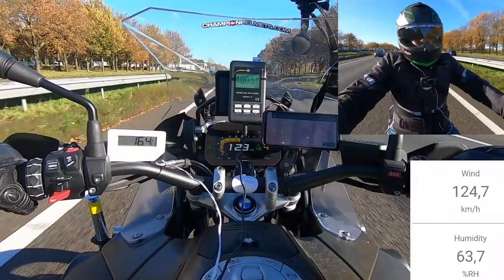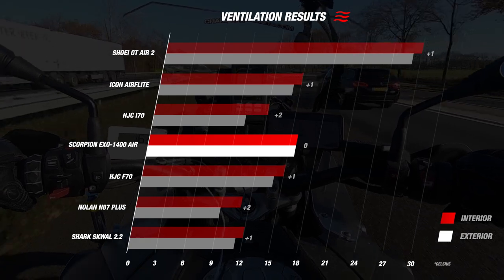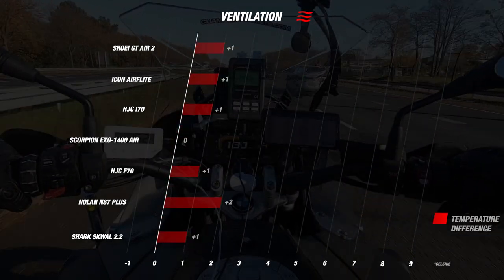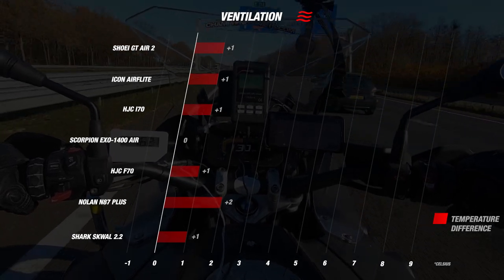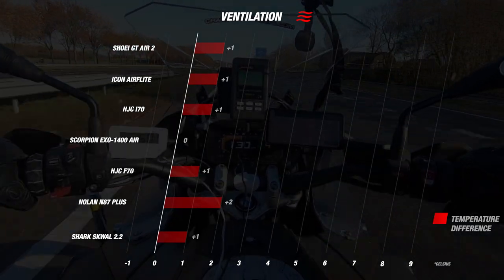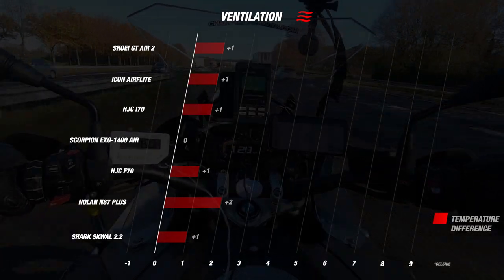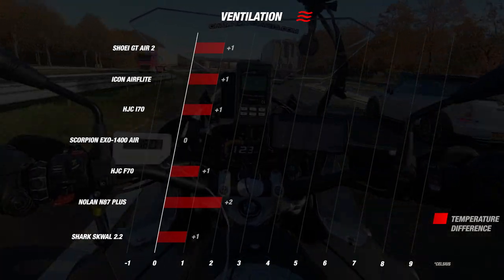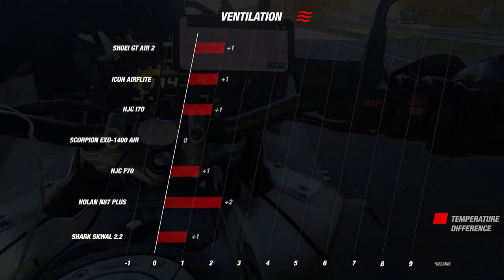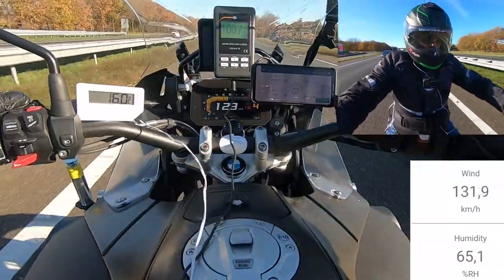While testing, the day's exterior temperature came in at about 16 degrees Celsius or 61 Fahrenheit, while the internal temperature of the 1400 Air was actually the same — also 16 degrees Celsius — which was certainly impressive. This means it actually beats almost all of our mid-tier competitors since the Air Flight, F70, N87 Plus, and Squall 2.2 all came in a degree hotter than the outside. Looking at the premium competition, the Scorpion also beats quite a few of them, matching up with the HJC R470 Carbon, though the Bellstar Deluxe still comes out on top as the best ventilating sport touring helmet.